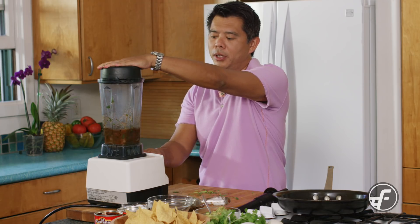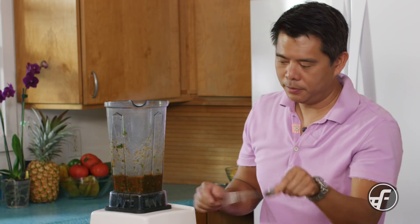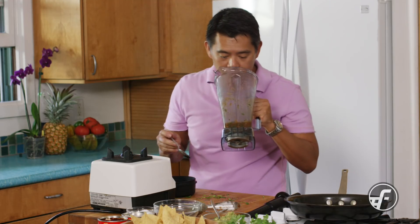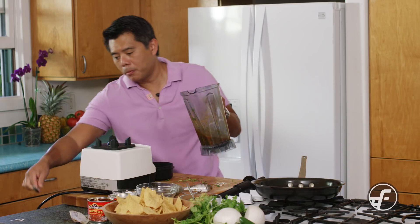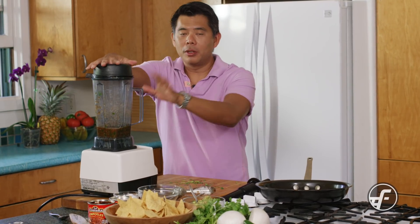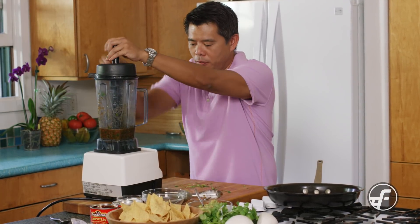Now I'm going to speed up the blender a little bit. Taking a look at it — it smells great. It's coming together nicely but is a little chunky for my liking right now. I'm going to taste it for seasoning. The smokiness is great, the acidity is great, so I'm going to leave the seasoning as is and just get it a little bit smoother.